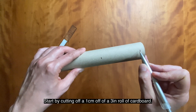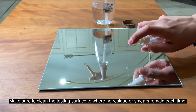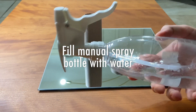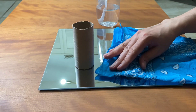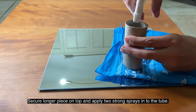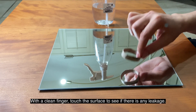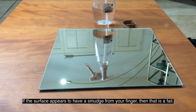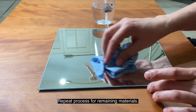Start by cutting off a one-centimeter piece from a three-inch roll of cardboard. Make sure to clean the testing surface so no residue or smears remain each time. Lay your test material on top of the one-centimeter roll piece, secure a longer piece on top, and apply two strong sprays into the tube. Remove all layers one by one without touching the test surface. With a clean finger, touch the surface to see if there is any leakage. If the surface appears to have residue from your finger, then that is a fail. Repeat the process for the remaining materials.